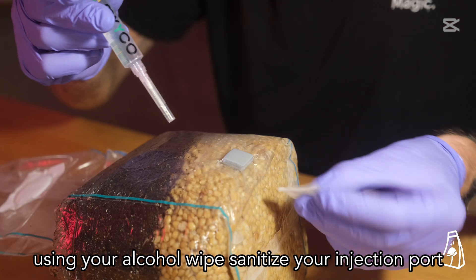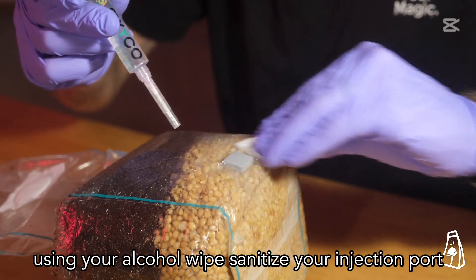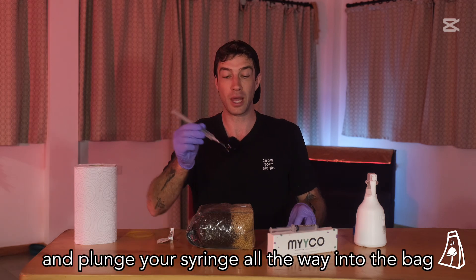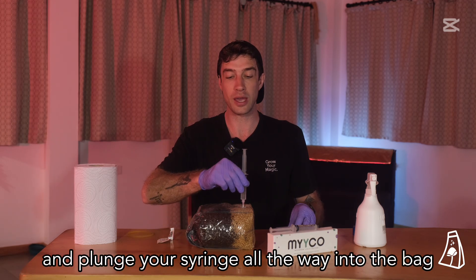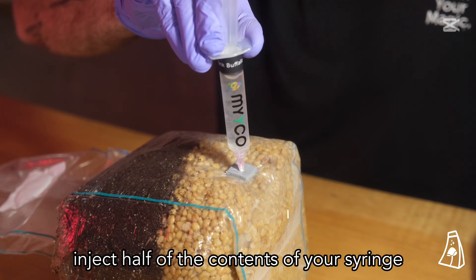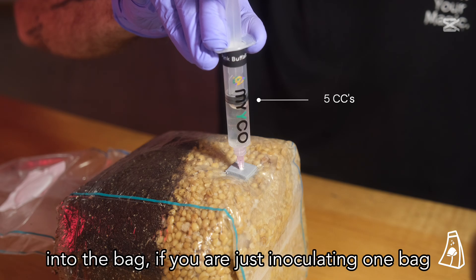Using your alcohol wipe, sanitize your injection port, which is the foam square on the very front of your bag. Take your syringe and plunge it all the way into the bag through the center of the injection port. Inject half of the contents of your syringe into the bag.